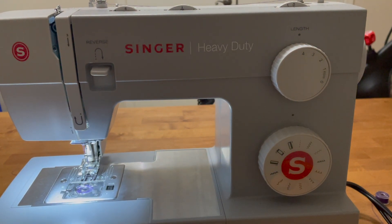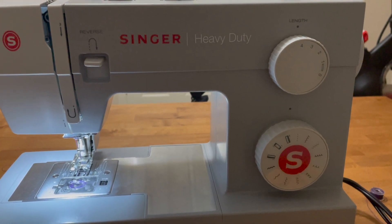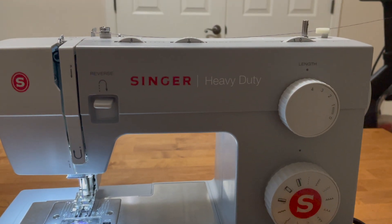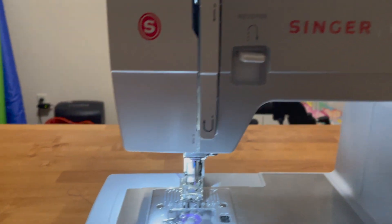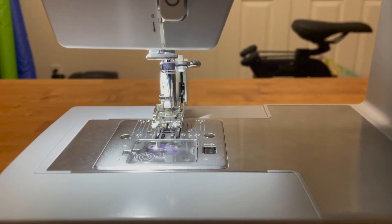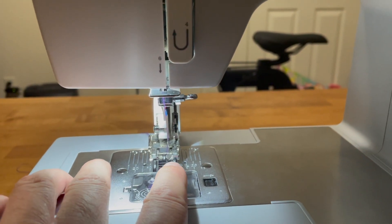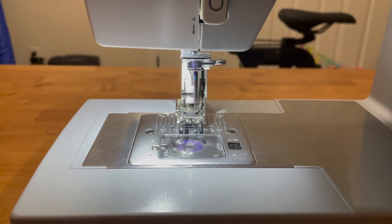Lastly, if you choose to use the Singer Heavy Duty sewing machine like I have here, the 4411, I have my stitch length all the way at 4. We're doing a simple straight stitch. I've found with this walking foot that if I put the needle position in the far right position and keep my material lined up with the right side of my walking foot, I get a nice 5/16ths inch seam allowance.